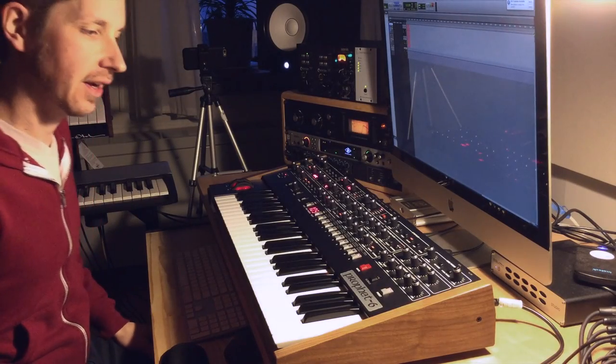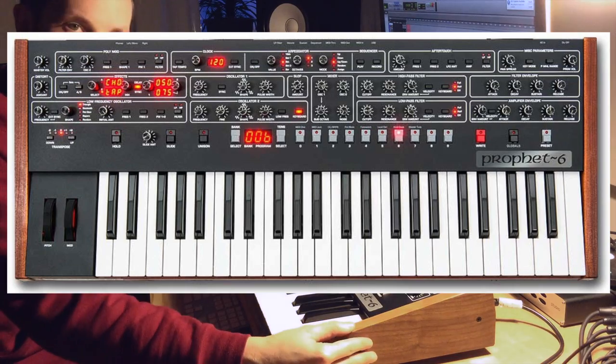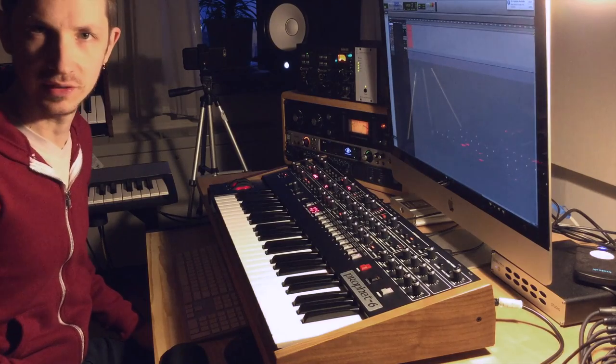Hey guys, I've got something for you today — just a very simple patch on this wonderful Prophet 6. This is one of my favorite keyboards, and this is a sound I use in a lot of my productions and live performances.